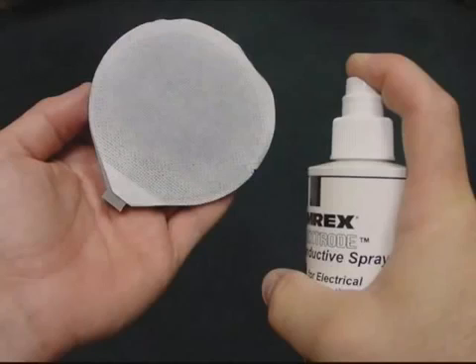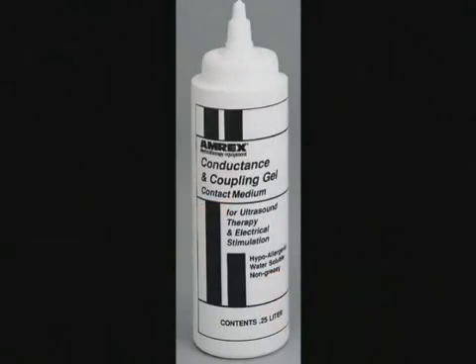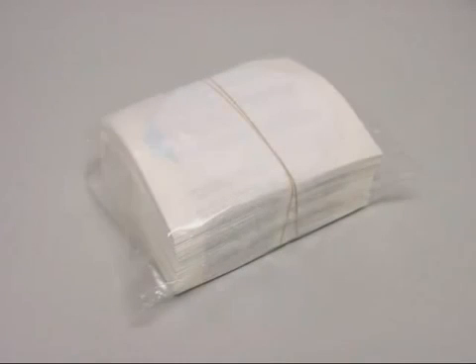The treatment site and electrodes should be cleaned and properly prepared prior to application of electrical stimulation to the patient. We recommend that you use AMREX conductance gel or FlexRoad conductance spray and cloth covers to thoroughly moisten the treatment site and electrode surface prior to every treatment.